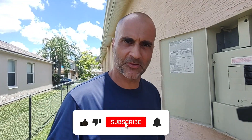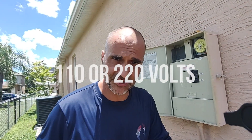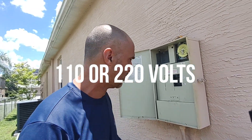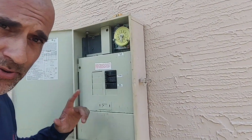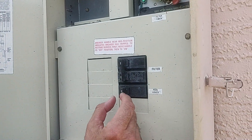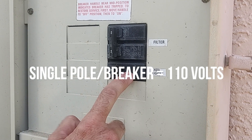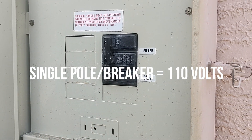Hello, welcome back. This week we're going to talk about whether your electrical system is on 110 volts or 220 volts. If you have a sub panel like this, that's pretty easy to figure out. If you have a single pole breaker that's all by itself, that's 110 volt.